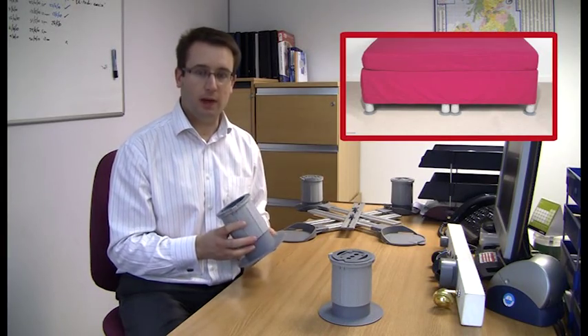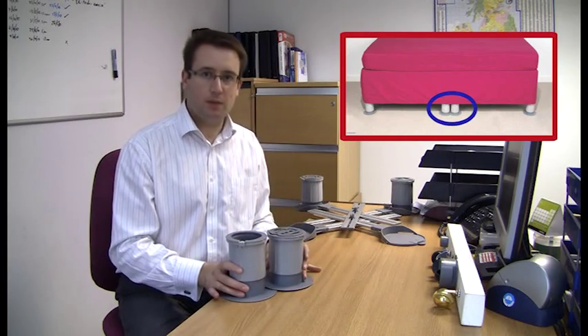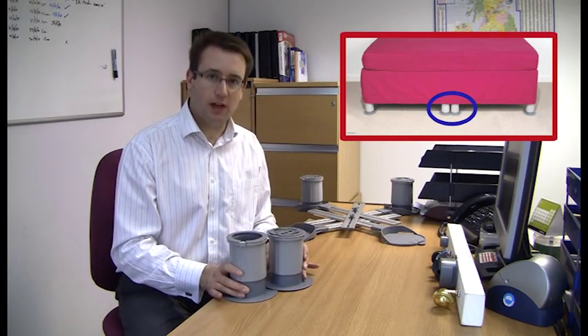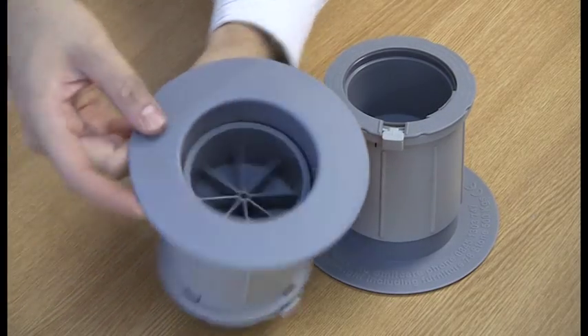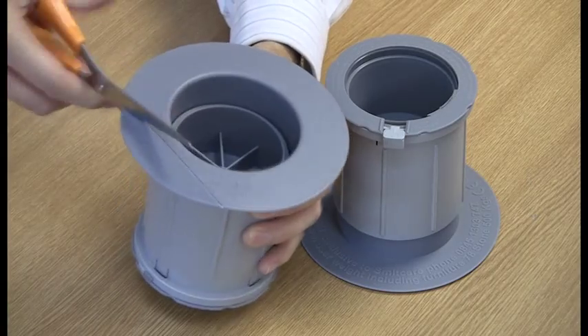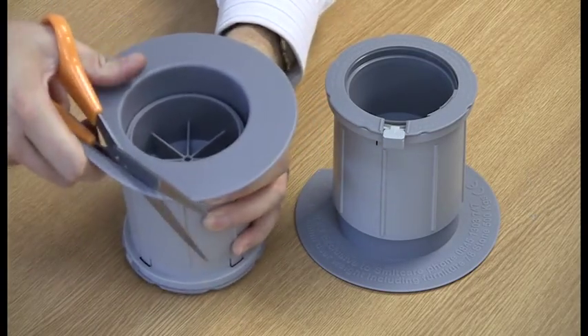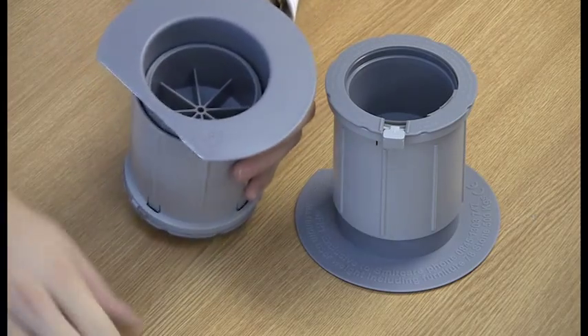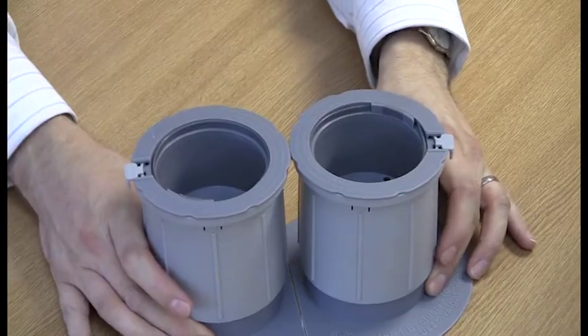If you have a double boxed divan bed which has eight casters on the bottom, quite often you need to have the furniture raisers quite close together. The Medici furniture raiser has a score line on the underside which you can either fold and break, or you can cut with a pair of scissors, discard the extra piece, and then put two raisers closer together.